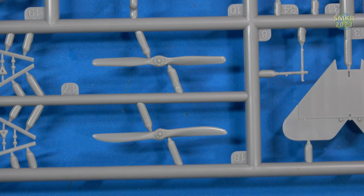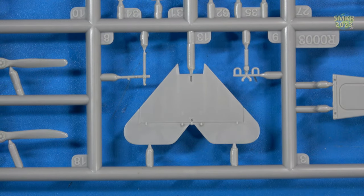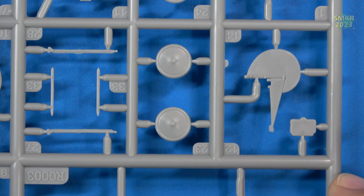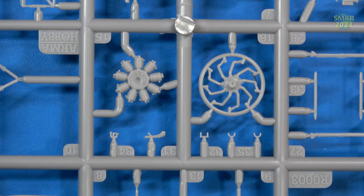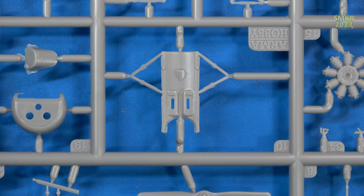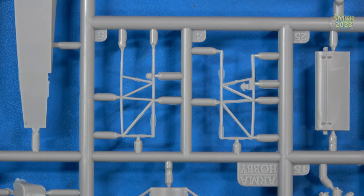Some of the struts. The propellers. The tailplane or horizontal stabilizer with elevators. Rudder pedals. Control stick. The belly of the aircraft. The rudder. The wheels. Some more struts. Parts for the engine and cylinder. The top cowl of the aircraft, shown from the underside.